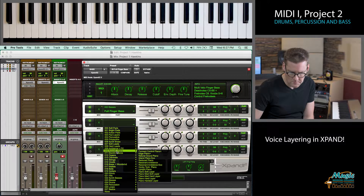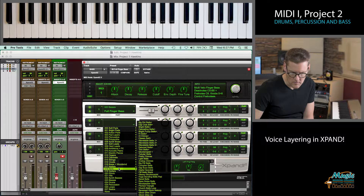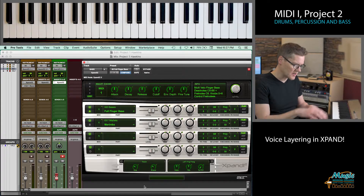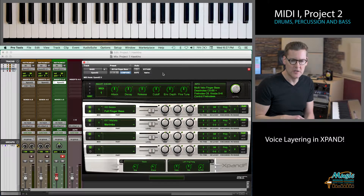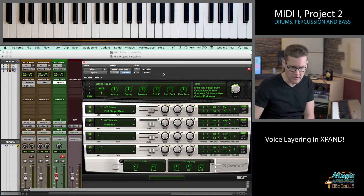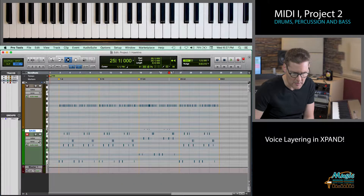Let's go to Mallets and choose Marimba, which is a wooden keyed mallet that percussionists sometimes play. What's going to happen is it's going to trigger that voice module and play both the full finger bass and a marimba sound. I'm going to solo this track so you can really hear what it sounds like. Here's our bass track — I'm going to hit solo and let's listen to it.